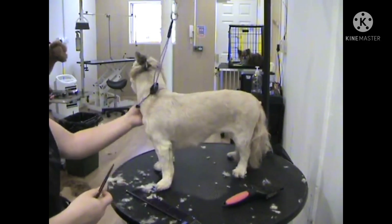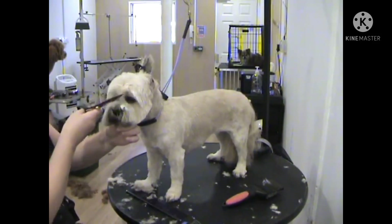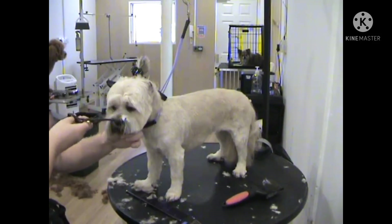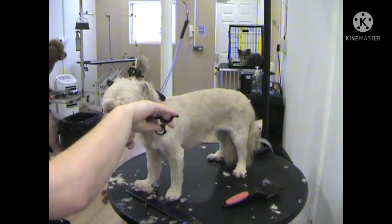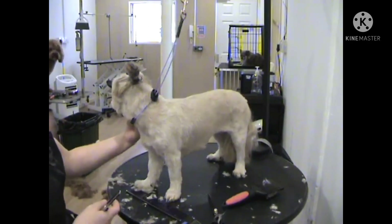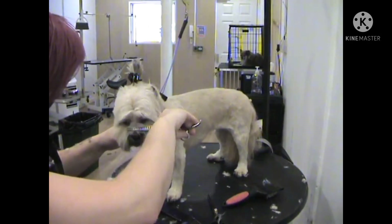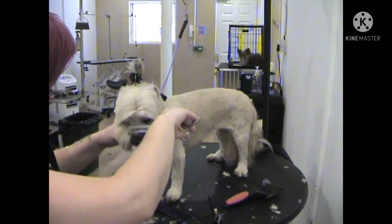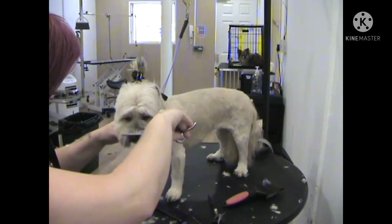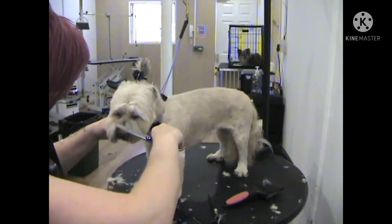I will now just take out the hair from the corners of the eyes with my straight scissors. You can do this with chunkers or thinners as well if you are not confident using straight scissors around the corners of the eyes. Now I will run down the top of the nose with my chunkers just to take off the bulk of the hair, but still leaving a little hair on the bridge of the nose so that it doesn't look too tight.